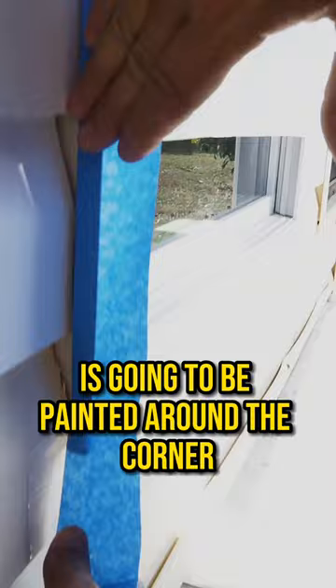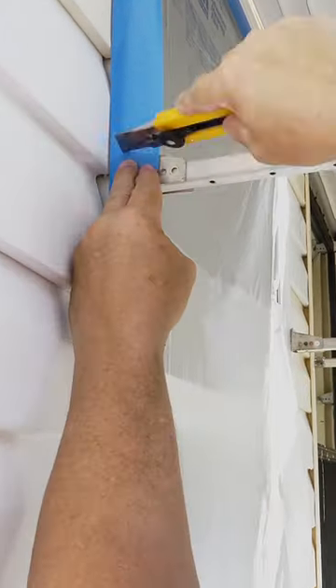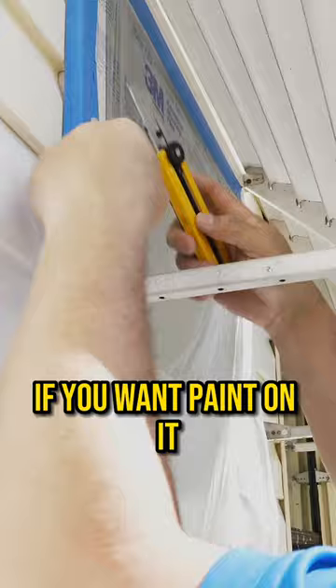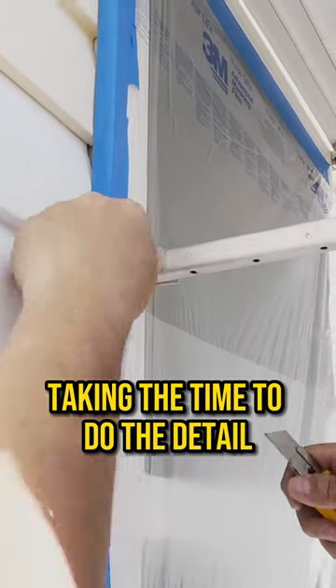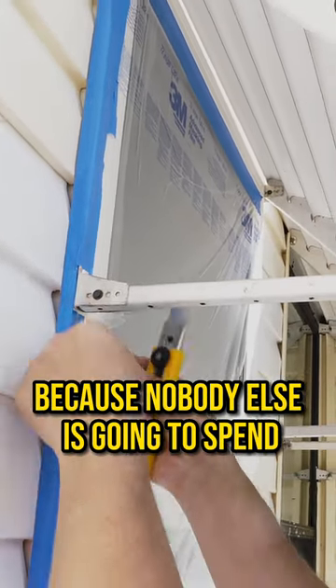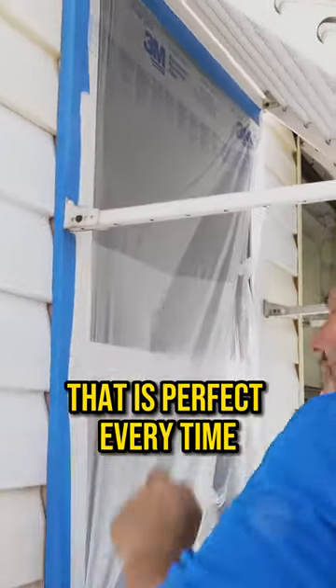Remember, everything that's not covered in tape is going to be painted around the corner. My metal, I'm going to be painting. It's important to not cover it up with tape if you want paint on it — right to the screw head here. Taking the time to do the detail — this is why doing it yourself makes a lot of sense, because nobody else is going to spend that much attention to detail on your house. That is perfect every time.